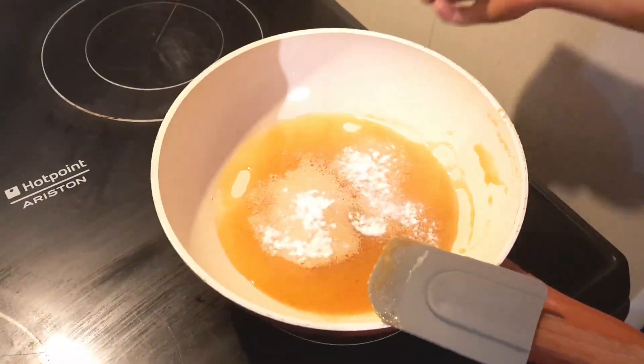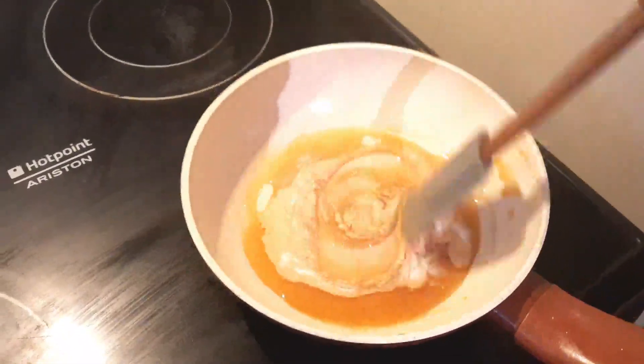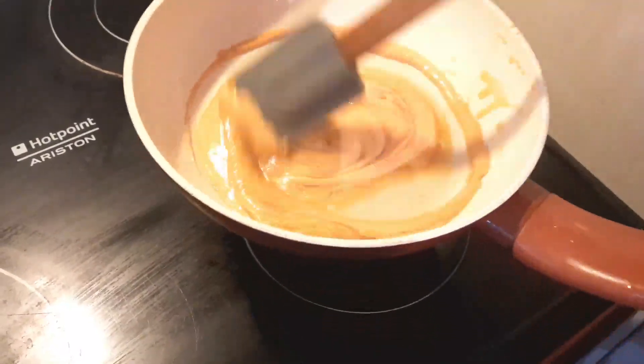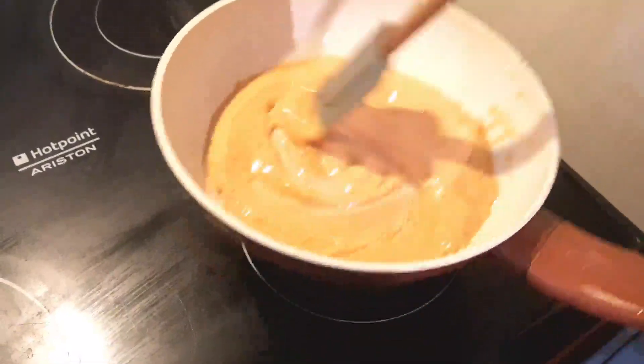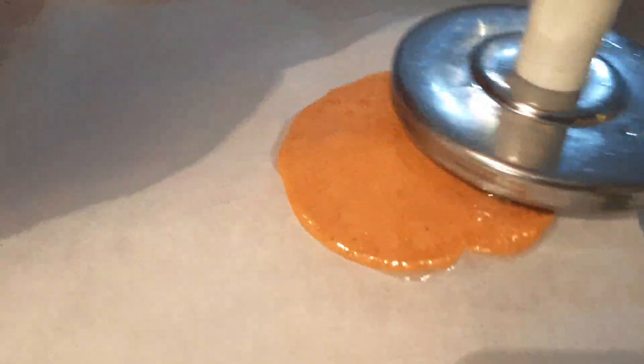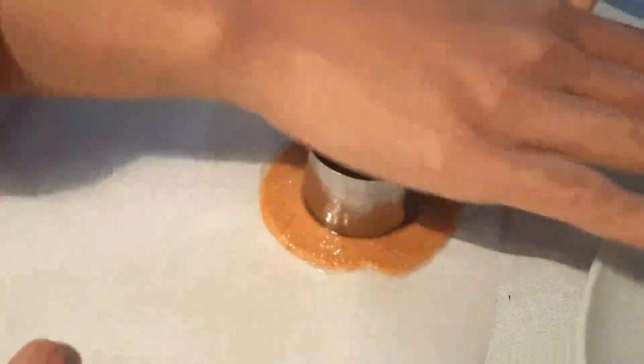Then add 1¼ teaspoon of baking soda. Continue mixing the mixture until the baking soda has completely dissolved and the mixture becomes frothy and doubles in size. Pour the mixture onto parchment paper and flatten the candy with something heat-proof, like a stainless steel presser.